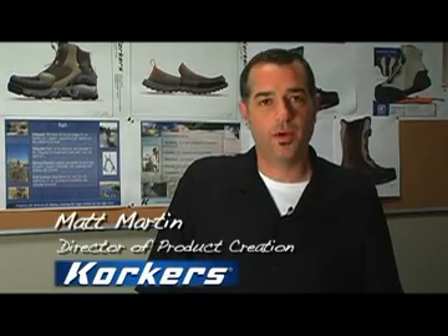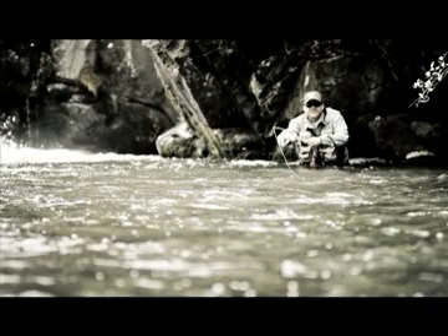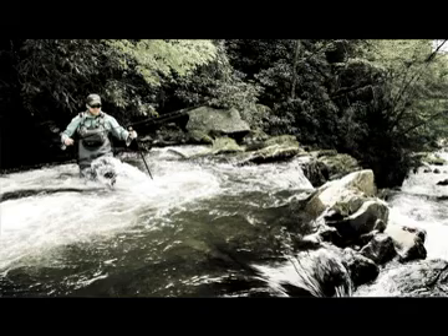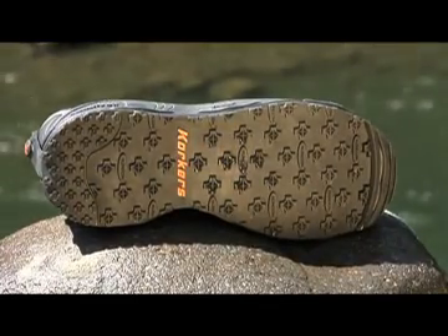Hi, I'm Matt and I'm the director of product creation here at Corkers. When I began developing our 2011 product line, I knew I wanted to continue our tradition of award-winning and innovative products, so I kept two goals in mind: one, maintaining your safety by maximizing traction benefits with specific terrain options, and two, protecting the environment by reducing the spread of invasive species.